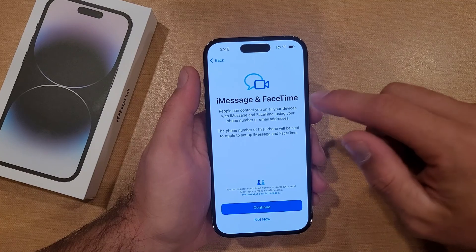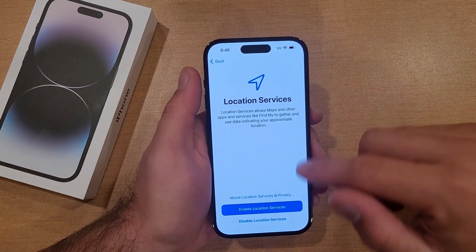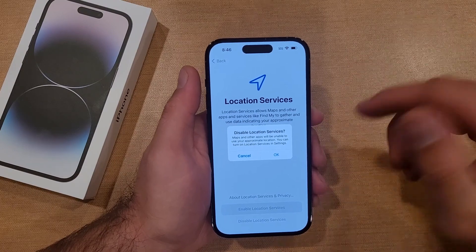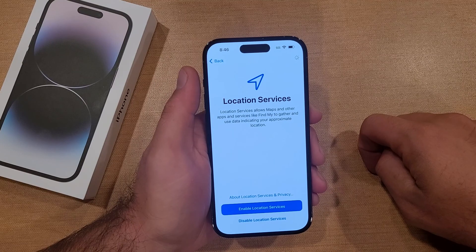iMessage and FaceTime — if you wanted to set that up, hit continue. I will not, so I hit not now. Location Services — I'm gonna go ahead and disable those just because I'm not gonna be using them. When the time comes and I do decide to use it, I can always turn that on. Are you sure you want to disable location services? I'm gonna hit OK.